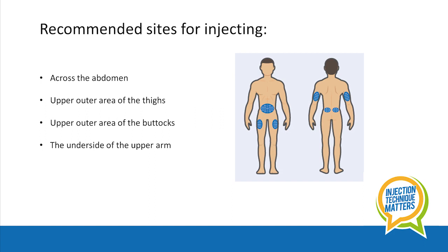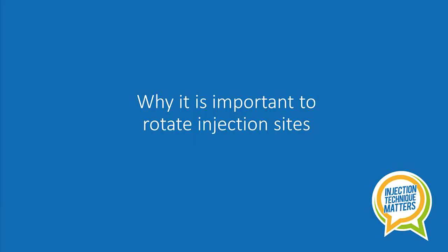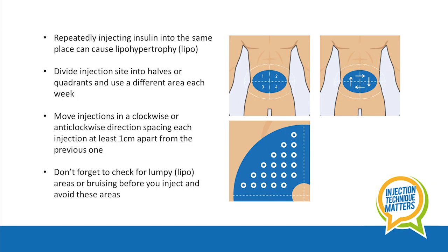You can see on this diagram those areas for injecting. Site rotation.